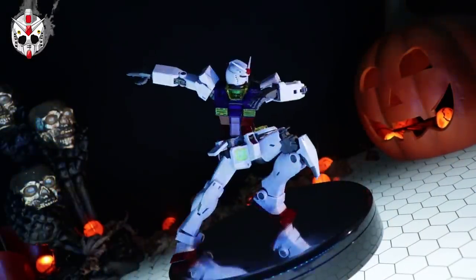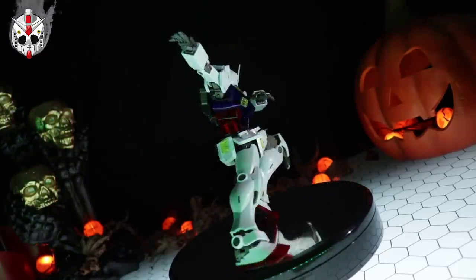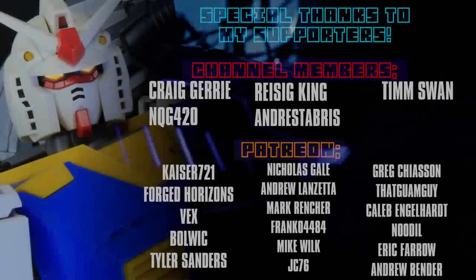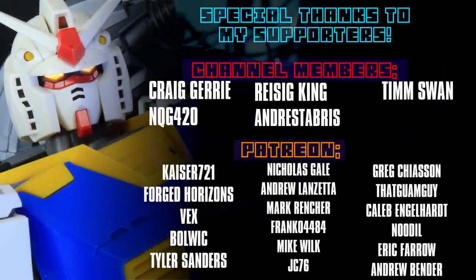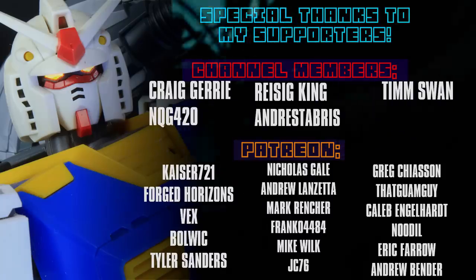As always, thank you so much for watching. Leave a like — it really does help out the channel — and make sure to come back for more Gunpla reviews. See you next time. And I cannot end this video without thanking everyone who helps out with the channel, whether by watching the videos, hitting that like button, or supporting me on my channel memberships like NQG420 and Craig Jerry, or over on Patreon like Kaiser721, Forged Horizons, Vex, Bulwig, and Tyler Sanders.